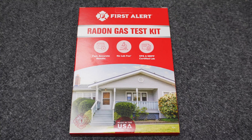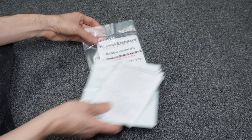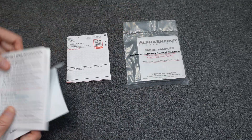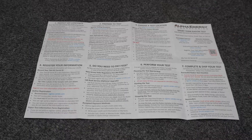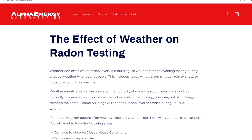Today I'm going to show you how to administer this First Alert Radon Gas Test Kit, including how to send it away and get the results. Note, I don't work for First Alert, but I have been making tutorials for years. To prepare for this one, I have already completed the testing process myself and read the instructions that came with it, as well as the additional information on the official website for this product.